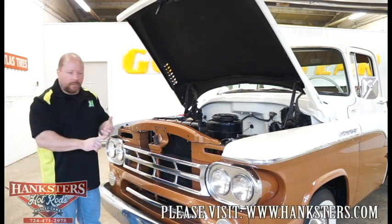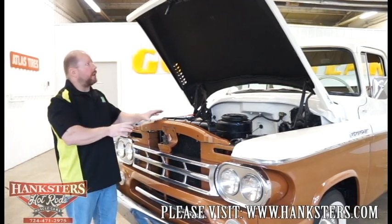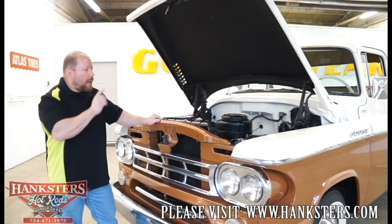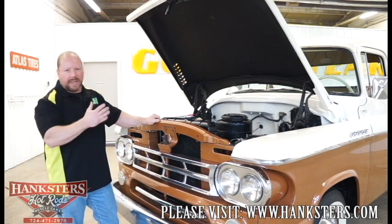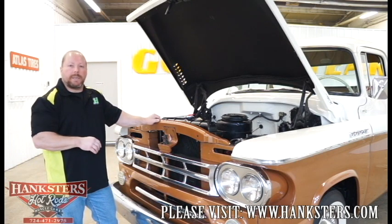The interior is all original. For an untouched, unrestored truck, I don't think you could get any better than what we're looking at right now. We'll go ahead and close the hood and go inside to take a quick look at the interior. It's pretty basic — not a whole lot to go over.